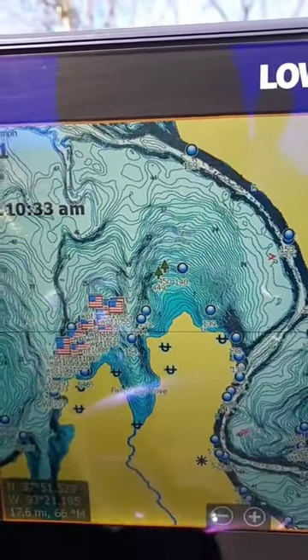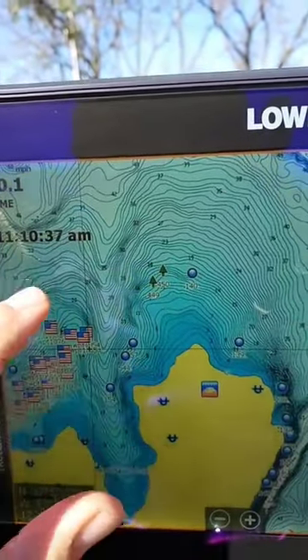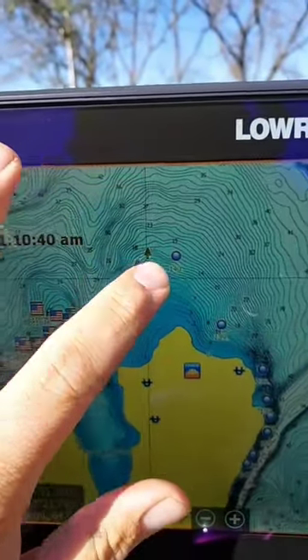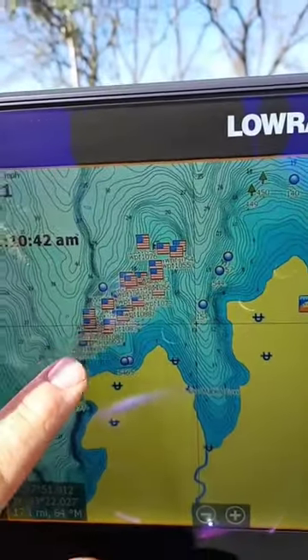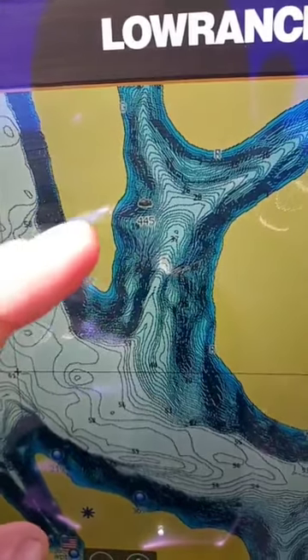The first thing I instantly like about the Lowrance is the ability to change my waypoints to actual things — brushes, brush piles. These are MDC brush piles where I've just downloaded them in here. These are Weaver's waypoints where he's marked a whole bunch of stuff right there. Or if I want to mark a rock, I can mark a rock pile. Easy enough. So the easy use on waypoints was the first thing I noticed.